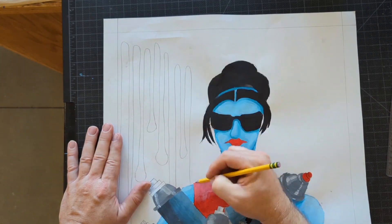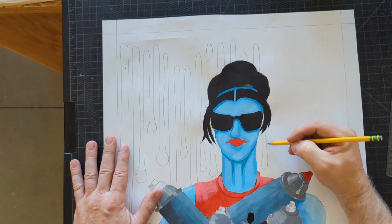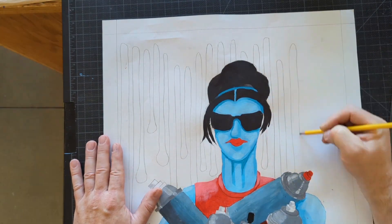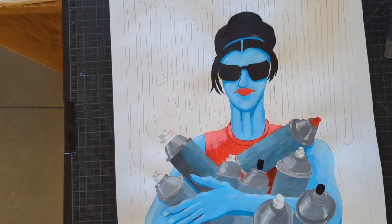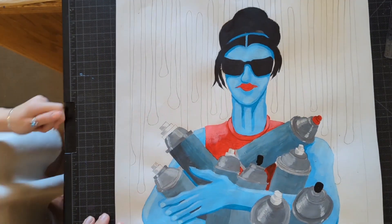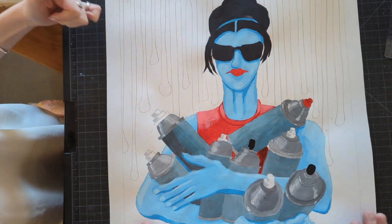I decided that since she was a graffiti artist, doing drips in the background would be a fun touch. So I'm just doing a bunch of drips, all kind of uniform, with a little bulbous end. This proved to be the hardest part to paint in later on.